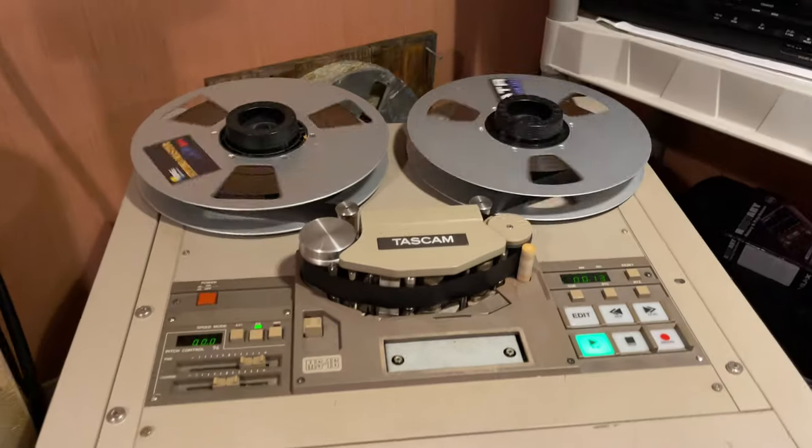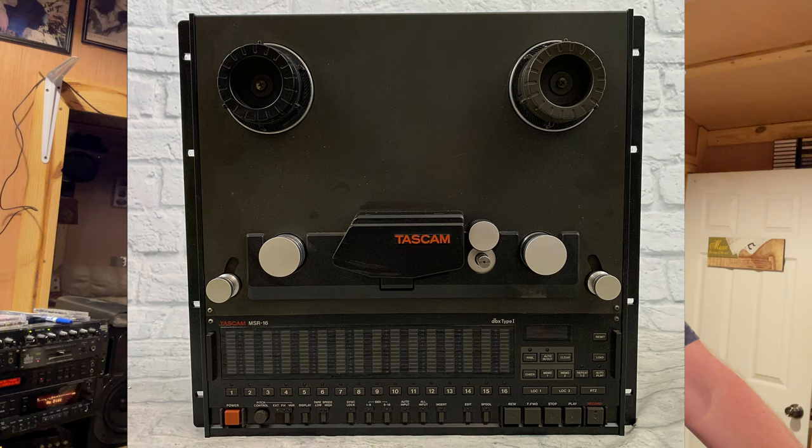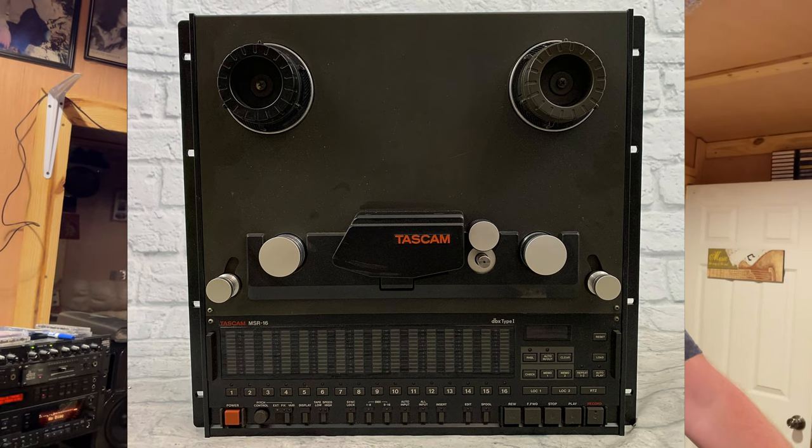For a short period of time, Tascam made a 16-track machine on half-inch tape — I think it's the MSR-16. Then digital came into play and squashed that. It looks just like a standard 8-track machine but it's 16 tracks on half-inch tape.